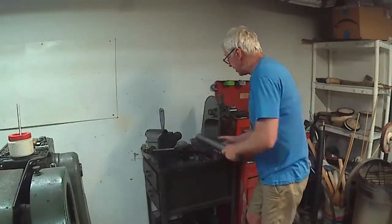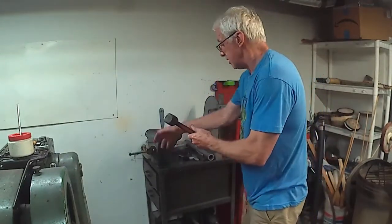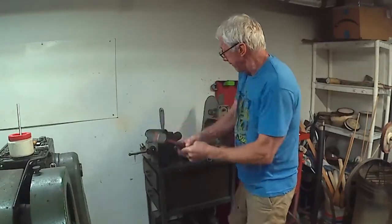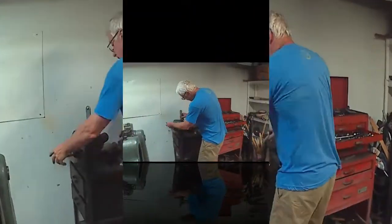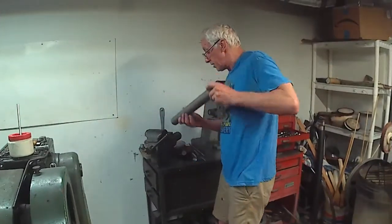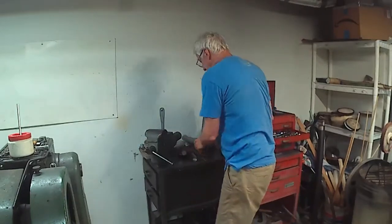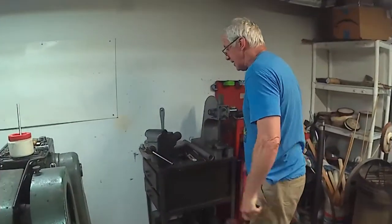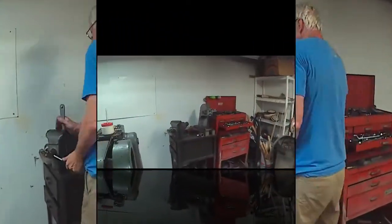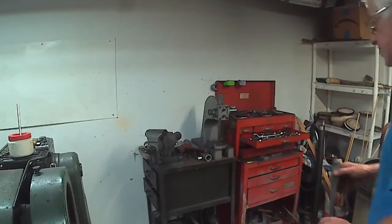I'd like to go until I break these things. This is the dart. It deflected to 10.2 degrees further. Now we've got the arrow. Your fatigue factor — my fatigue factor is getting worse than the metal.